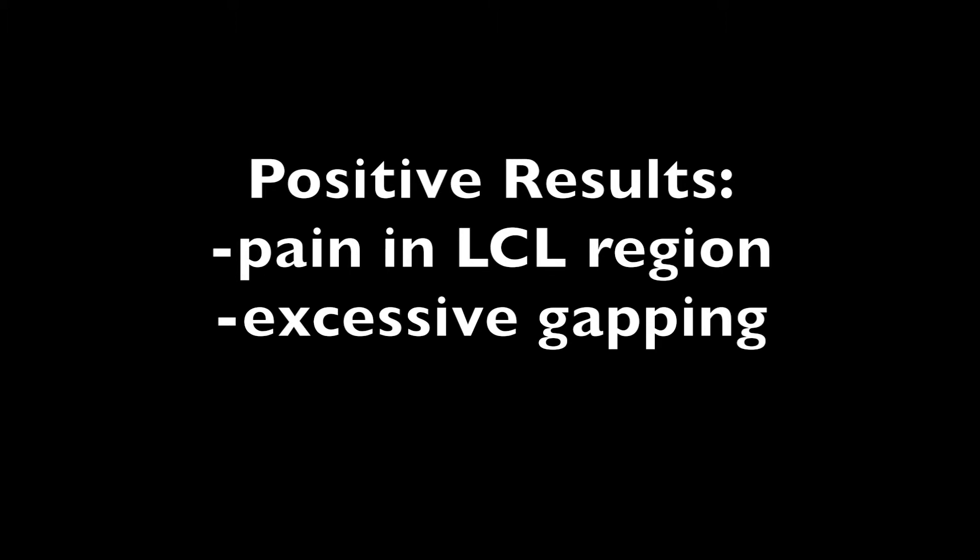A positive test would result in pain in the LCL region and excessive gapping.